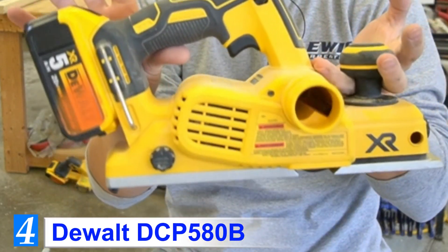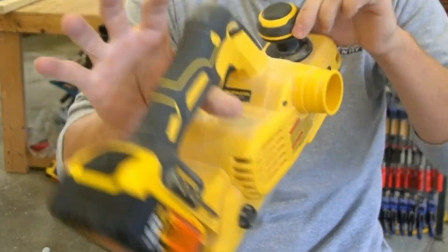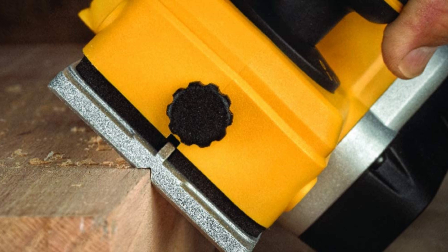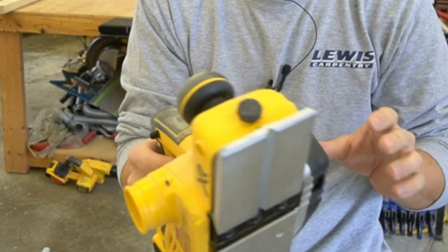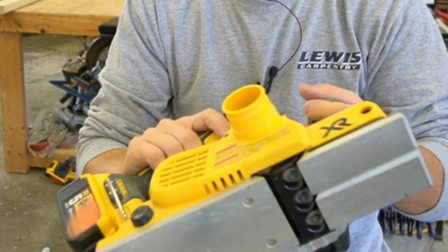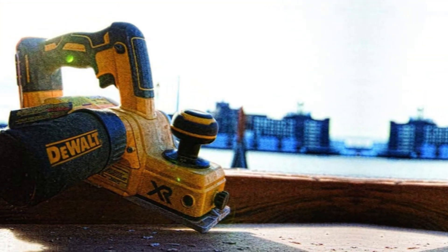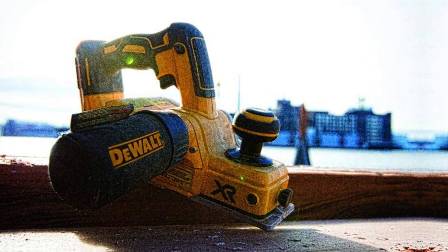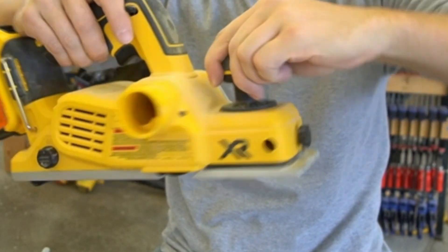Number 4: DeWalt DCP580B. If you want a cordless electric hand planer, one of the best you can go for is the DeWalt DCP580B. The planer comes equipped with a brushless motor for maximum power efficiency and runtime, with a no-load speed of 15,000 RPM. It produces up to 32,000 cuts per minute, ensuring the smoothest finish on the material you're working on. It comes with precision-finished front and back aluminum shoes for uniform and parallel cuts, and a kickstand to rest the tool without ruining the material.